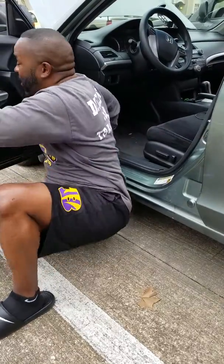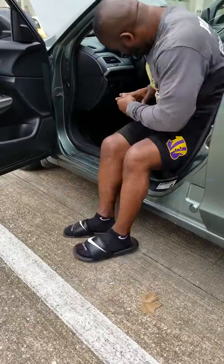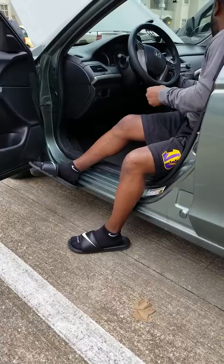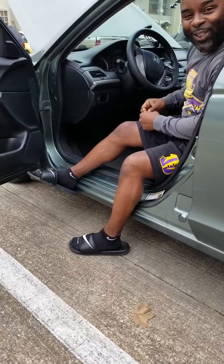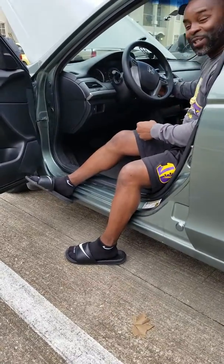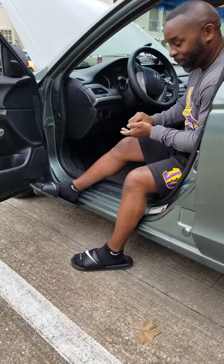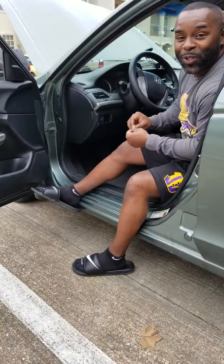And once that's inserted, we got juice. So that's my tutorial on how to change the fuse in a 2010 Honda Accord. Thank you all very much, hope you enjoy.